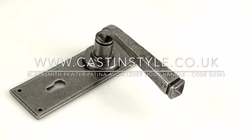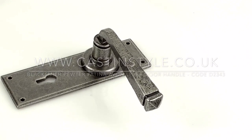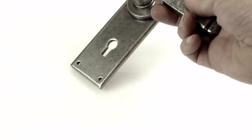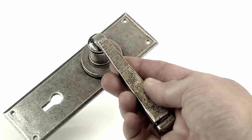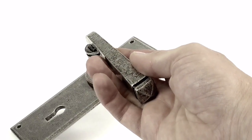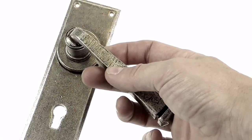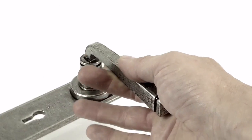This is the D2343 blacksmith pewter patina door handle made by From the Anvil. It comes as a pair — I've only got the one to show you here. It's an absolutely beautiful finish that Anvil do on these. It's actually a polished surface, so it picks out all the detail of the cast in there.